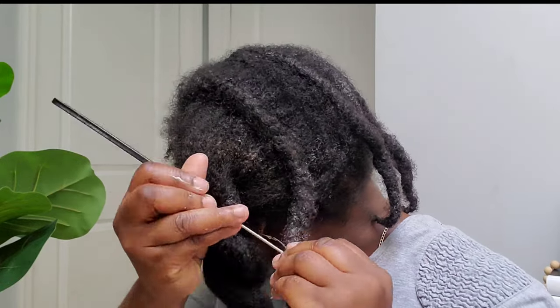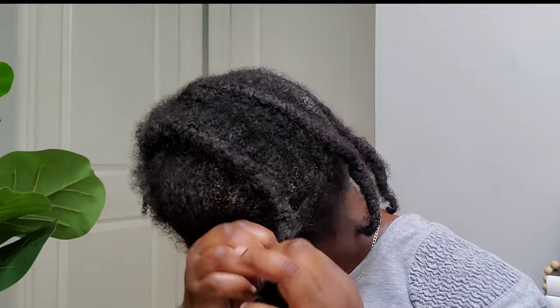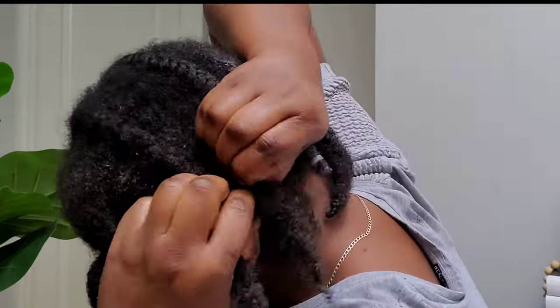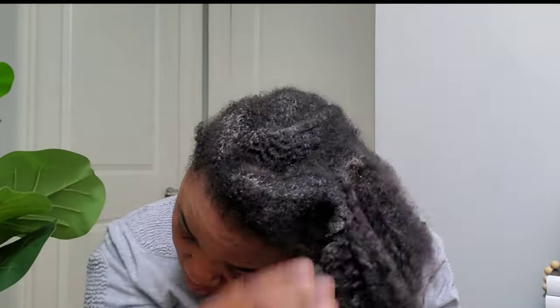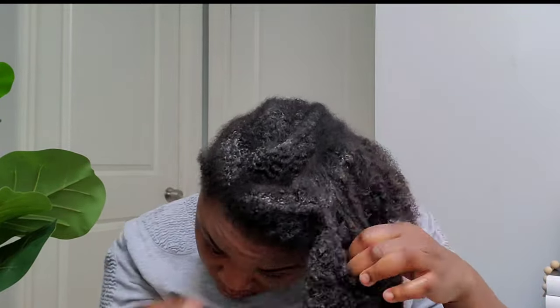Hi my amazing family, welcome back to my channel, and for those who are new here, welcome to you. As you can see I took down the cornrows, and today I have my detangler here — I'm about to detangle my hair. If you want to know how I prepare this treatment, keep watching.